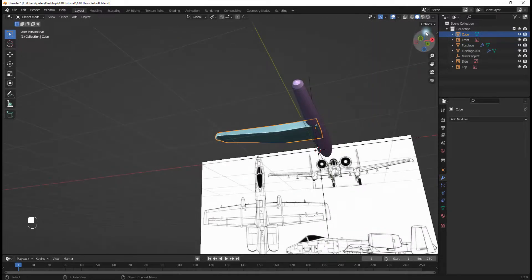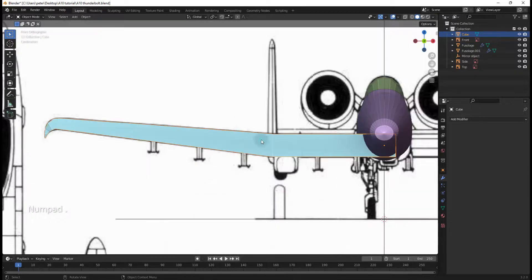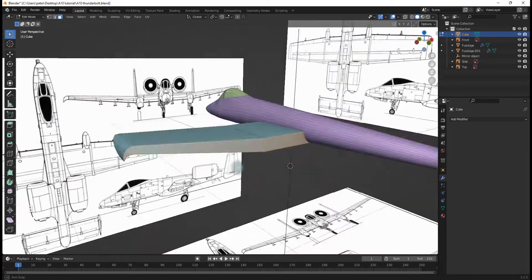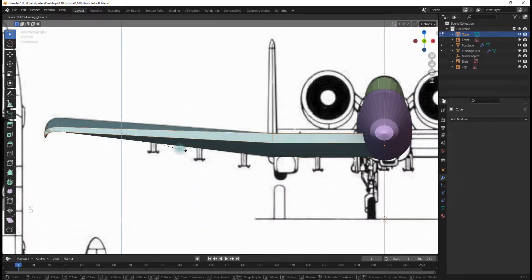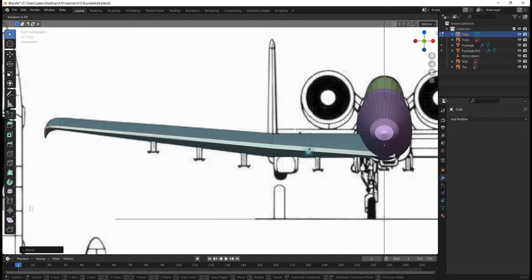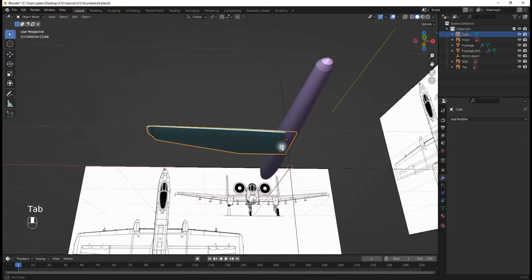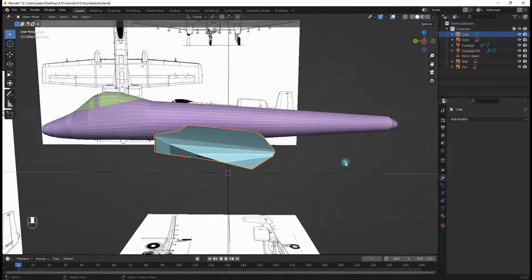Now we're going to go into the back view, hit Tab into Edit Mode, box select all these faces right here, hit S, Z and scale them down, then hit R and rotate them — and now they're very nicely scaled like this.